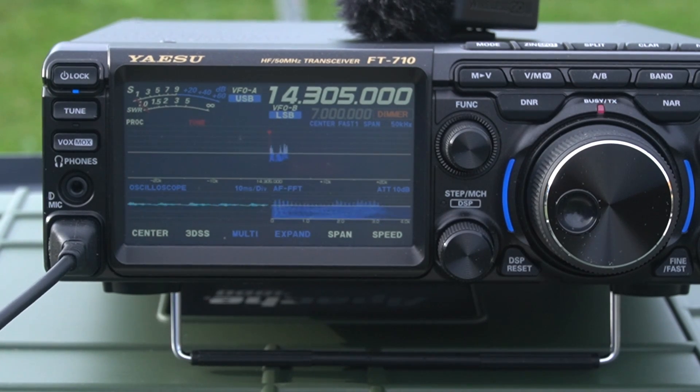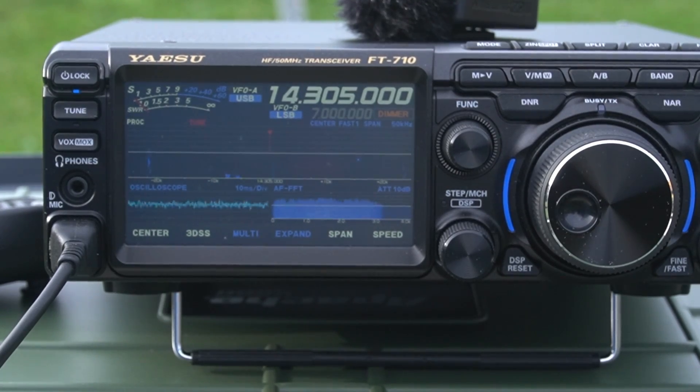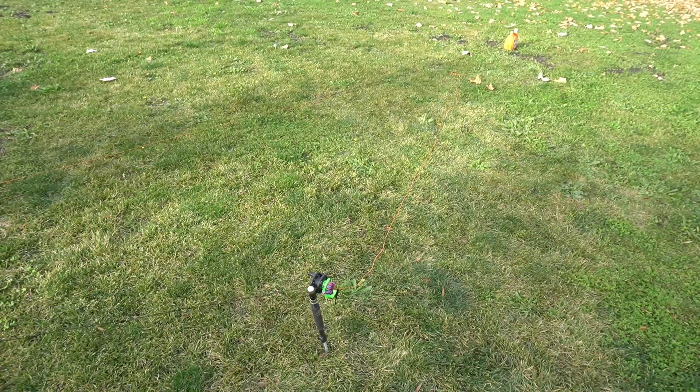Thanks for coming back to me and taking one more. Have a nice day, 73. You too — take care. This is Kilo Alpha 1 Delta Mike Alpha, now QRT. Thanks so much. That's great — that was nice, everyone!